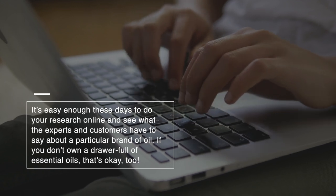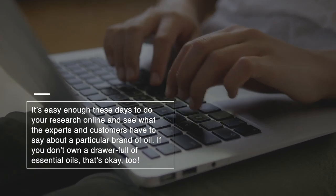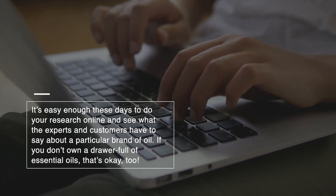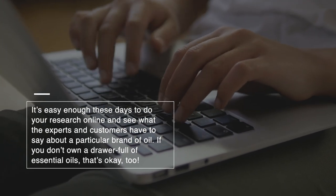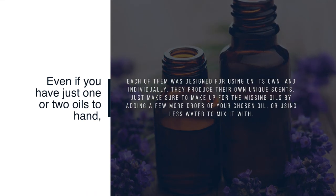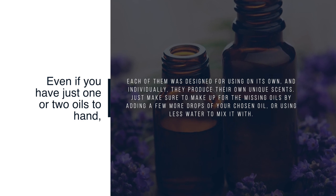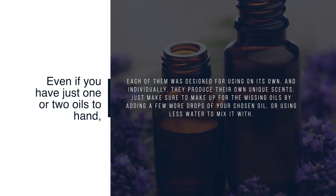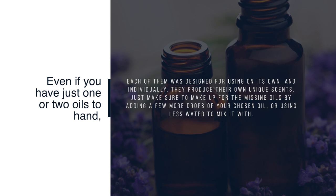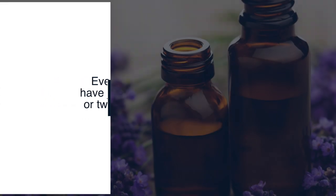It's easy enough these days to do your research online and see what the experts and customers have to say about a particular brand of oil. If you don't own a drawer full of essential oils, that's okay too. Even if you have just one or two oils on hand, each of them was designed for using on its own, and individually they produce their own unique scents. Just make sure to add a few more drops of your chosen oil or use less water to mix it with.